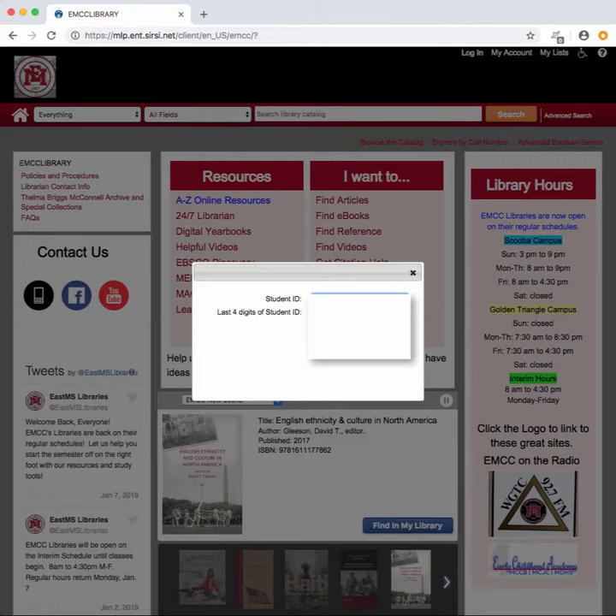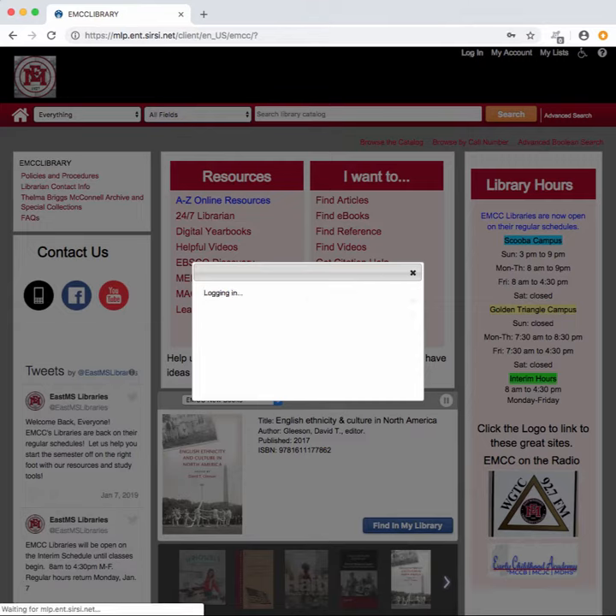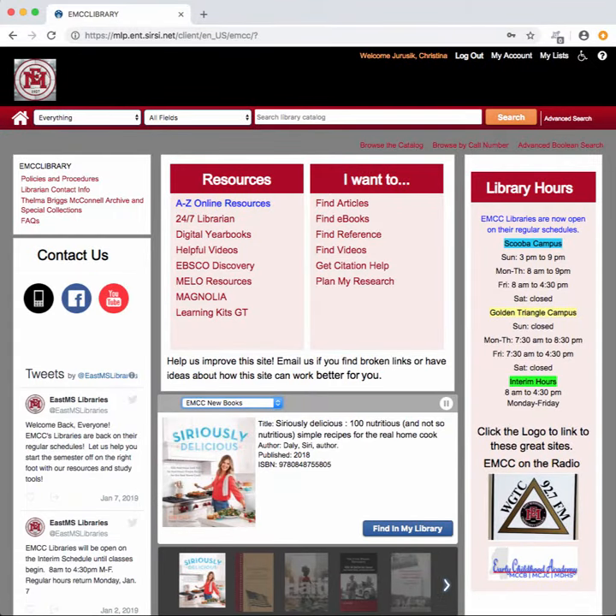hit enter, and you are now logged into your account. This is important because this is how you're going to renew your items.